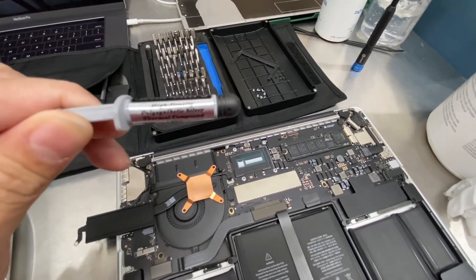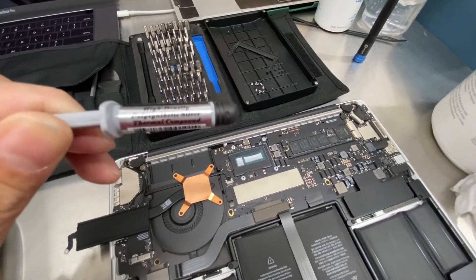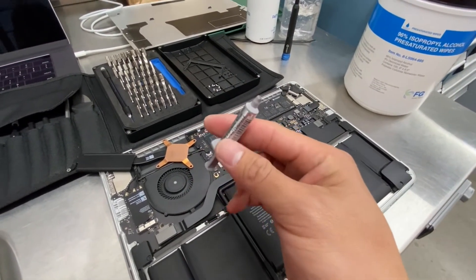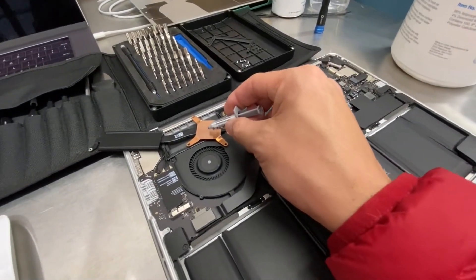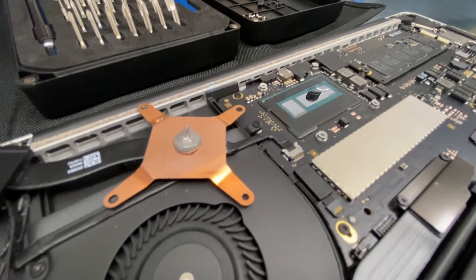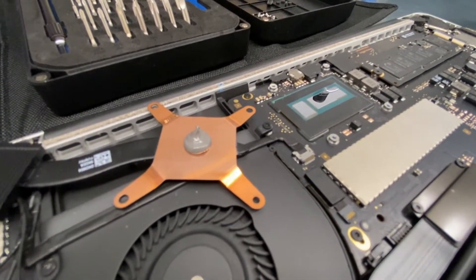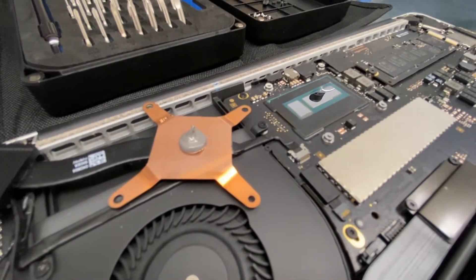It's a high density polysynthetic silver thermal compound. This tube is 3.5 grams, which is way more than what you need. All you need is just a little drop right in the middle of the heatsink. Just a little dot like that — that's all you need. You don't want to overdo it because it's going to spread all over your processor and you'll have to clean it up — that's going to be messy. Now let's put it back on.